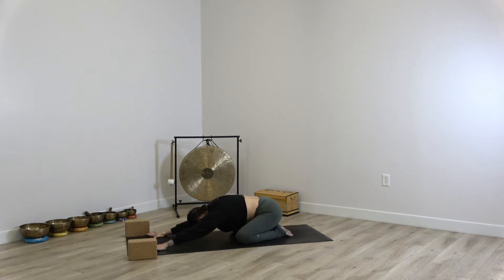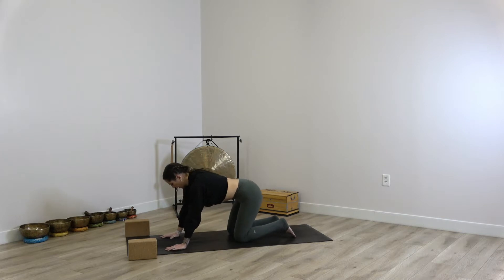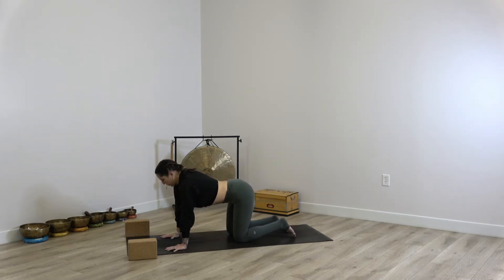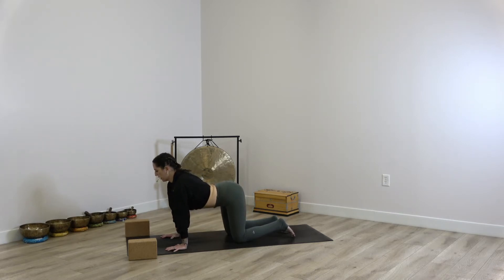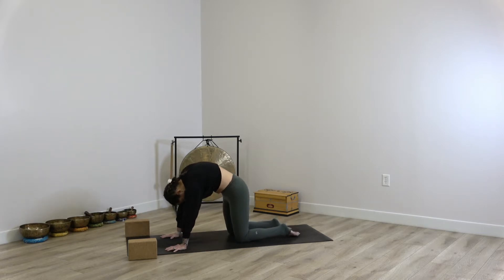And on your next breath, come back through center, shifting the body forward into a tabletop position. Bringing the knees underneath you and the hands underneath the shoulders. We'll take a few rounds of cat-cow. Inhaling, lifting the heart, lifting the tail, and then exhale rounding the back. Repeat that two more times — inhale lifting the heart, exhale rounding the back — coming back through to a neutral spine.